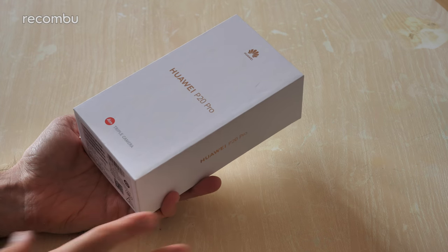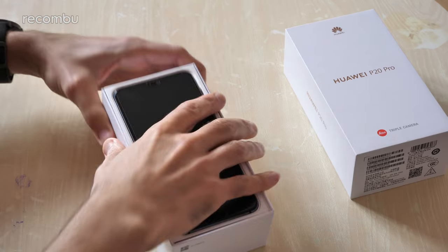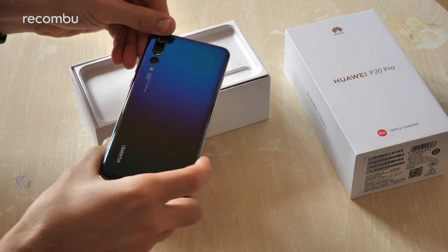We're going to give it a quick unboxing and setup, have a run through it all and show off that gorgeous sleek new design. So first of all let's just pop it on out and there is the Morpho Aurora version in all of its glory.